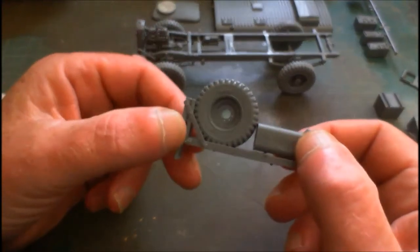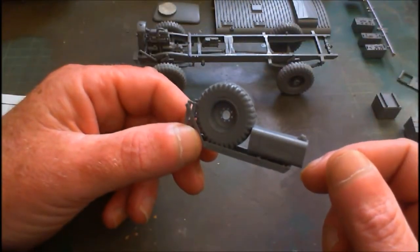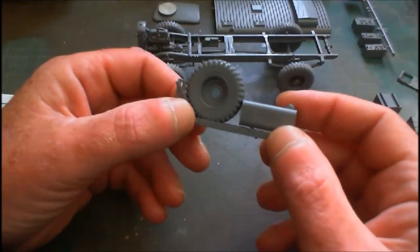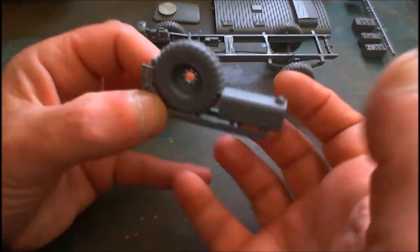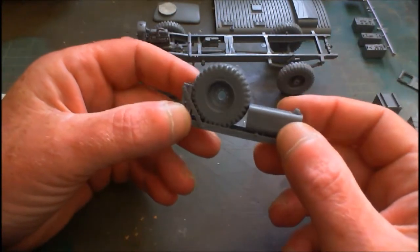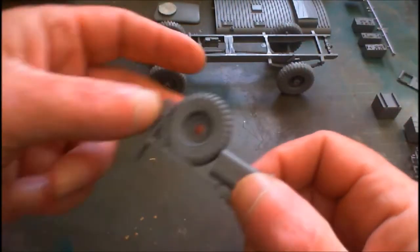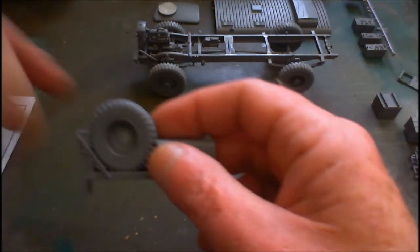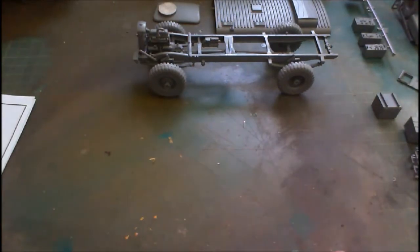We've got our spare wheel and fuel. In the BUM I had the wheel the other way around — I said it doesn't really matter, but it turns out it does matter. So I had to pop it off and re-glue it. Luckily it wasn't a piece that was hard to get off — it just sat on the top, so it was easy enough to pop off and reattach in the correct position, because the back is where it gets attached to the back of the cab.